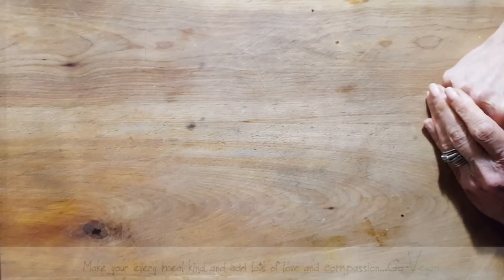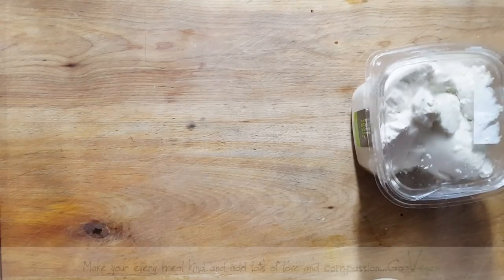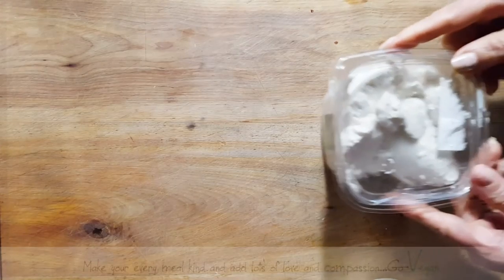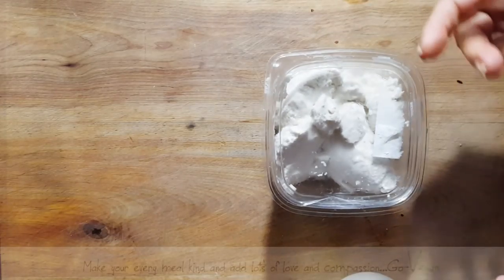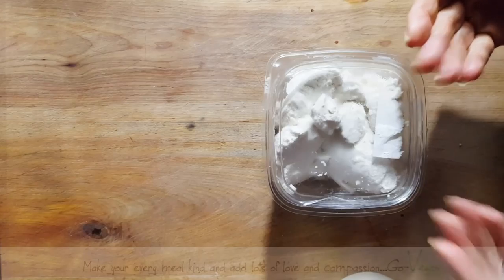Hi everyone, hope you're all doing well. I just wanted to make a small video to show you my ricotta. I know you haven't seen much of me on YouTube lately — it's been busy — but I haven't forgotten you. I have a lot of great recipes to show you. We made some ricotta because my daughter wants to make some beautiful ravioli that we're going to fill with ricotta and spinach.